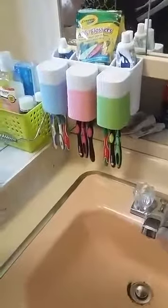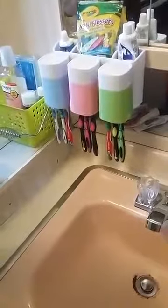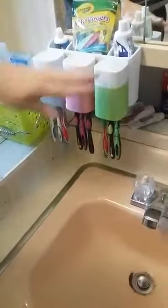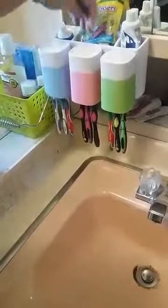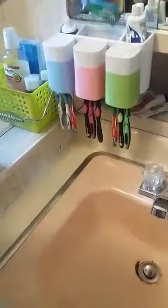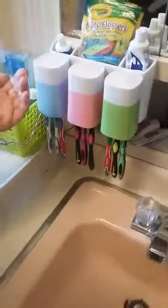This is the bathroom toothbrush and toothpaste wall holder that I'm reviewing. It includes three rinse cups and nine toothbrush holders, and it has four slots. It has an adhesive strip that slides into the back of the compartment.